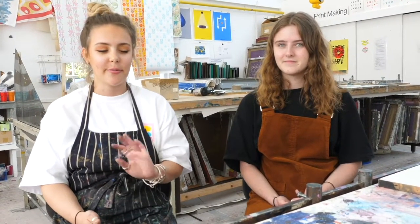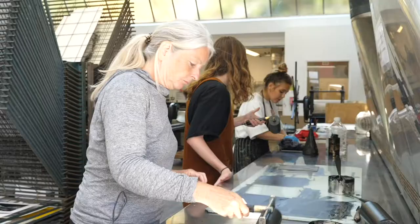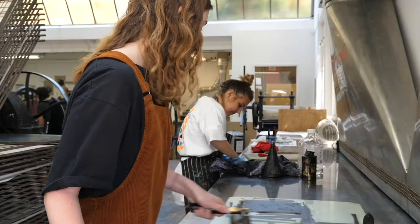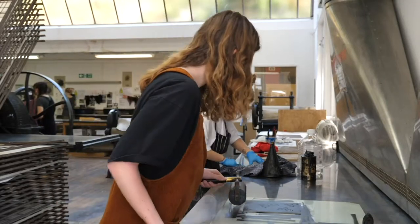It's a different process that I've never used before, and there's a lot of different processes that not many students in my course have also used, so it might put me above some of the others with my processes and skills. It's just another skill that I can leave university with and put into industry and things like that.